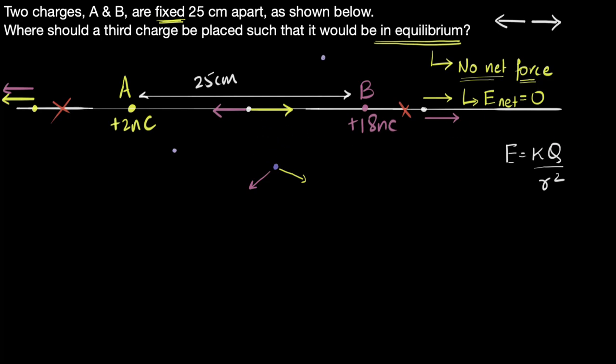Now let's find exactly where that point is — let's call it point P. Whenever we don't know something, we call it X. So let's call the distance from A to point P as X, and our goal is to find X.